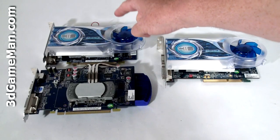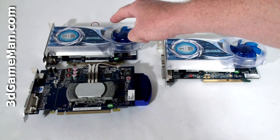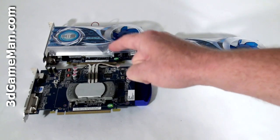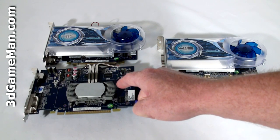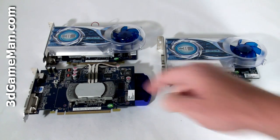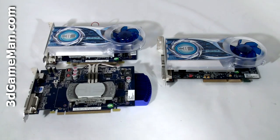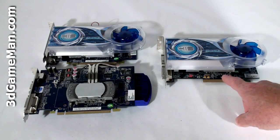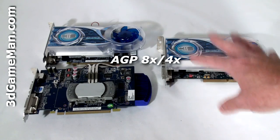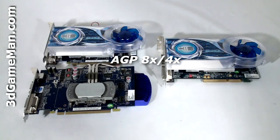These two video cards — the HIS HD 4670 Ice Cube and the iSilence — have a PCI Express interface of 2, compared to the older video cards which had a PCI Express interface of 1. This one is the older AGP interface, which is great for anyone with an older motherboard.